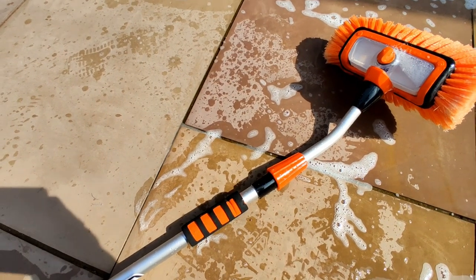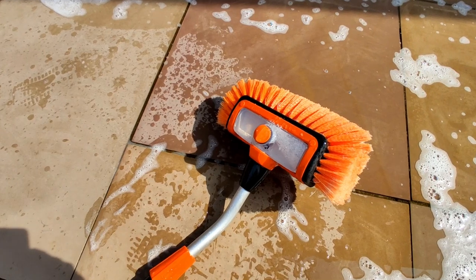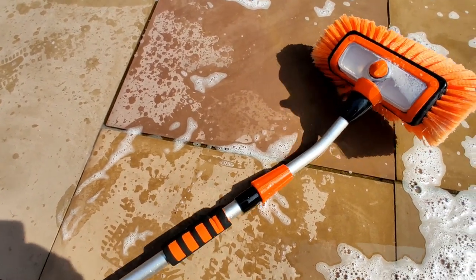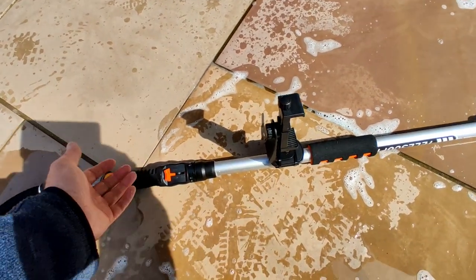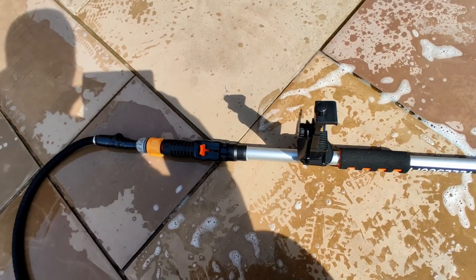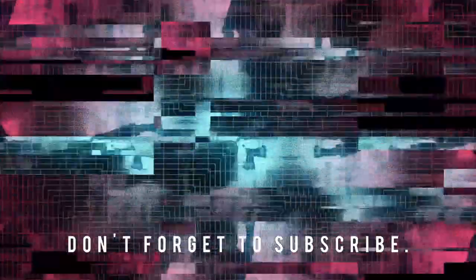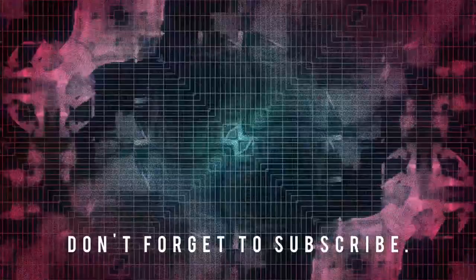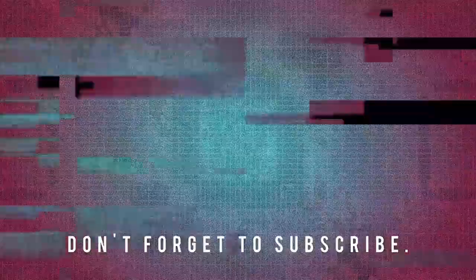The only major downside is that you may need to keep adjusting the head to get to certain angles of your car or windows. It is quite heavy, and if you use a traditional hose rather than a flexible hose it'll be even heavier. Overall the build quality is reasonable — I don't know how long these plastic connectors will last, but hopefully a couple of years. Overall for £25, not a bad piece of kit.